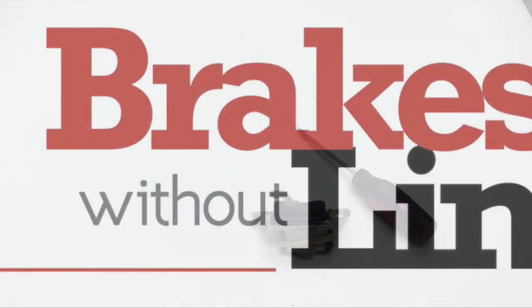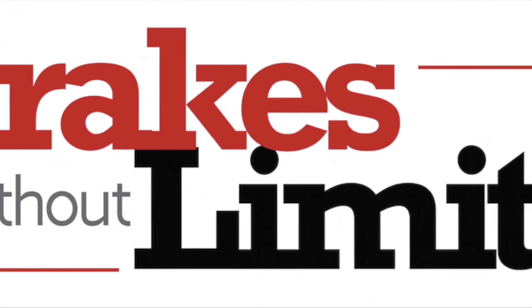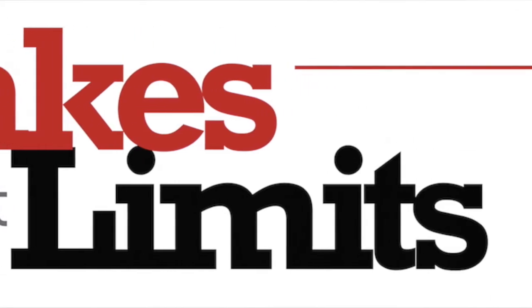So there you go. That should solve the problem of the parking shoe not fitting inside the rotor. I hope you guys enjoyed the video.